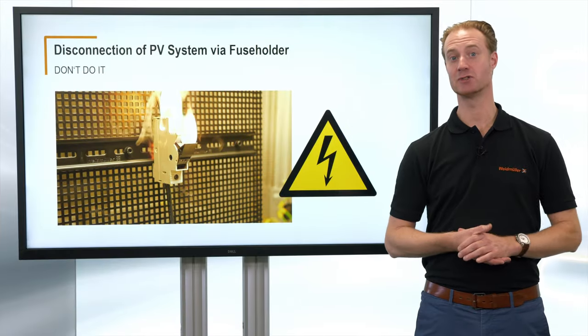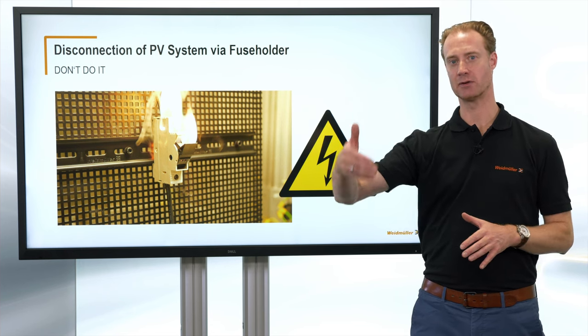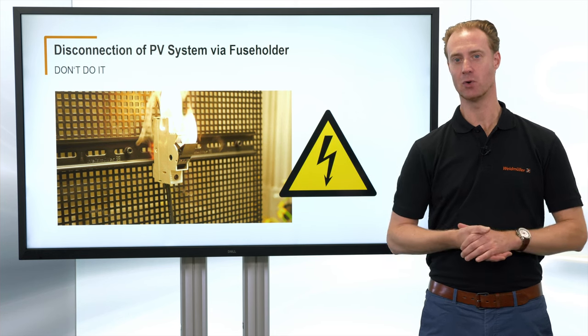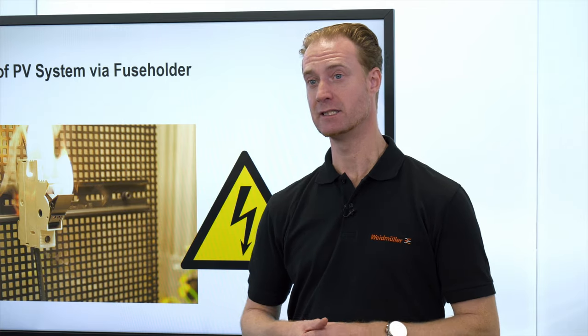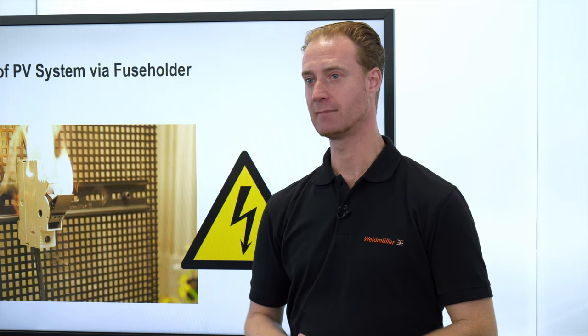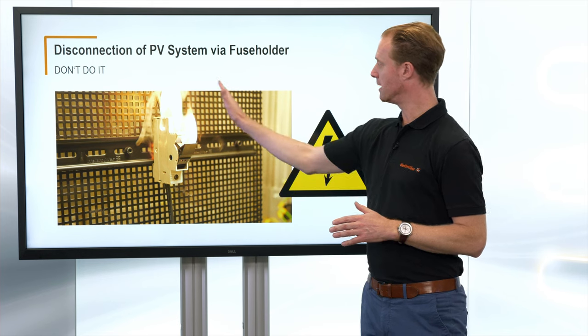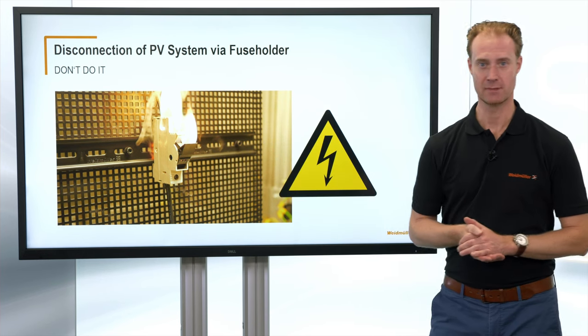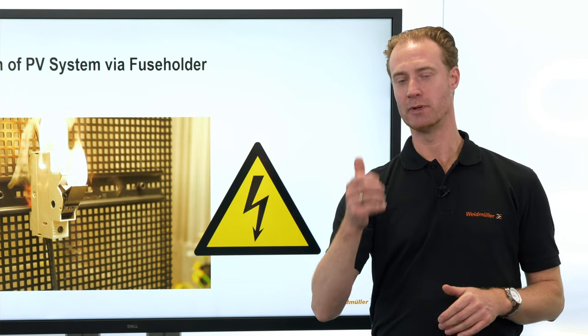In PV installations, sometimes fuses are installed to disconnect the strings from the current flow. At low voltages this can be done at low risk, but at high voltages of up to 1,000 volt, this will create an electric arc and this electric arc will destroy the fuse holder and also the part around the fuse holder. But the more severe damage will happen to the hand which is opening the fuse holder.